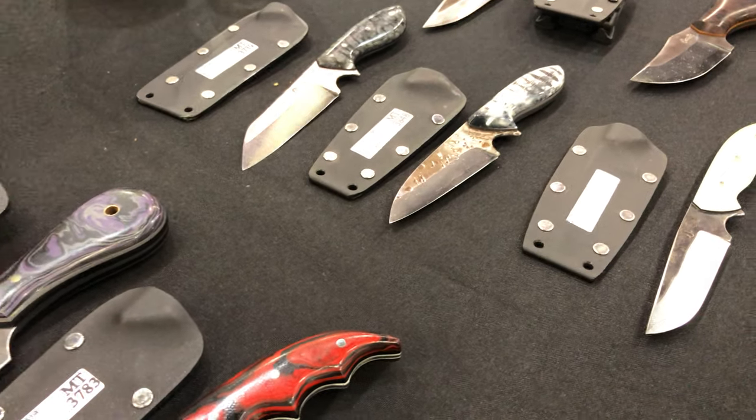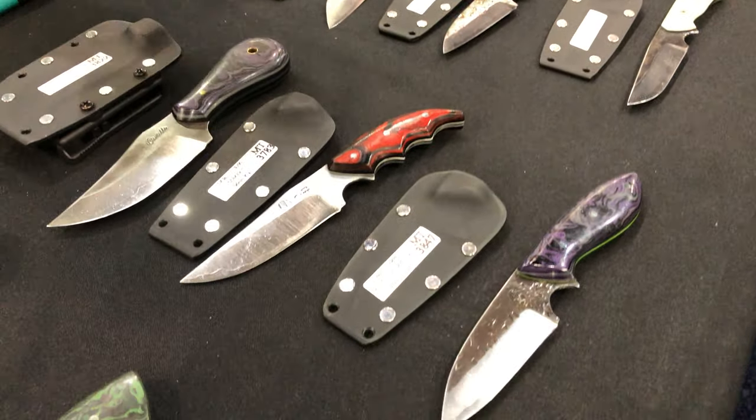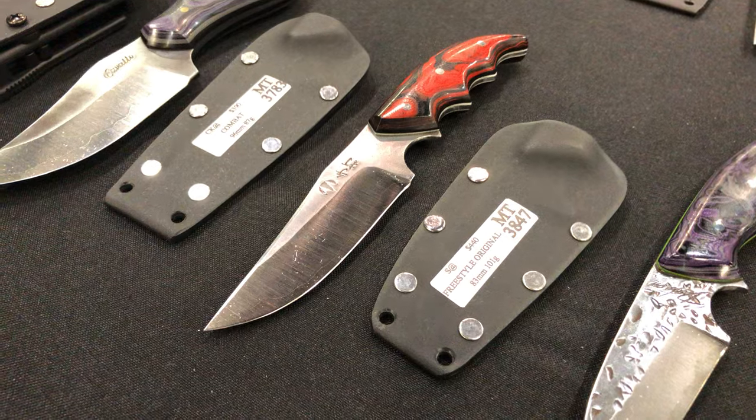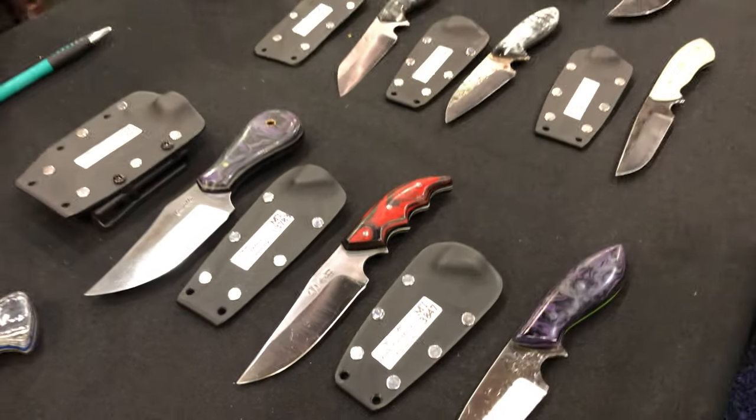The 410 stainless is relatively soft in terms of steel — it does not harden when the blade is quenched. Only the core hardens when it's quenched. So you have a core of approximately Rockwell 64 as tempered — 67 as quenched, 64 as tempered. But because the 410 stainless on the outside is very soft, it sharpens easily.